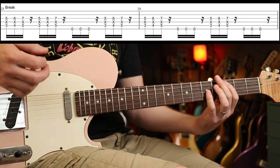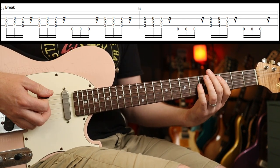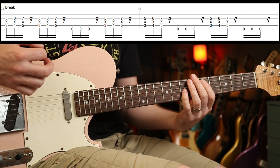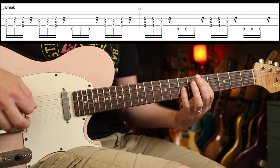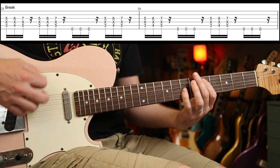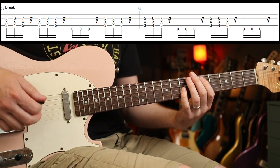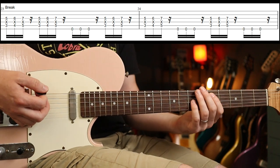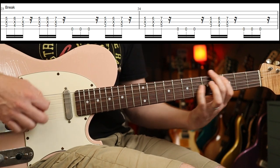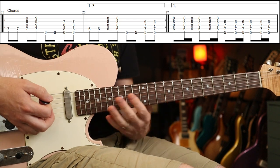Then there's another break — two of those, two of those, and then one, two, three on the low E, then again. The same thing is repeated, then one section of that and another one of those. Back into the chorus.